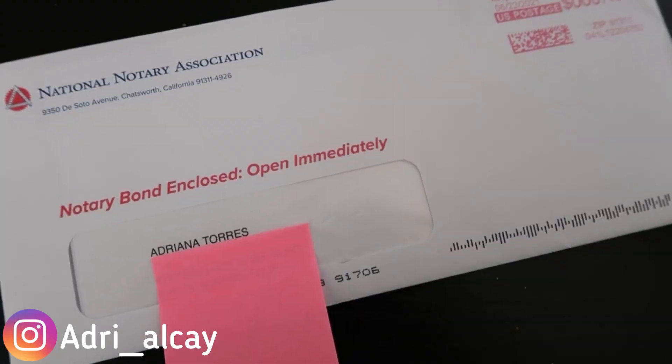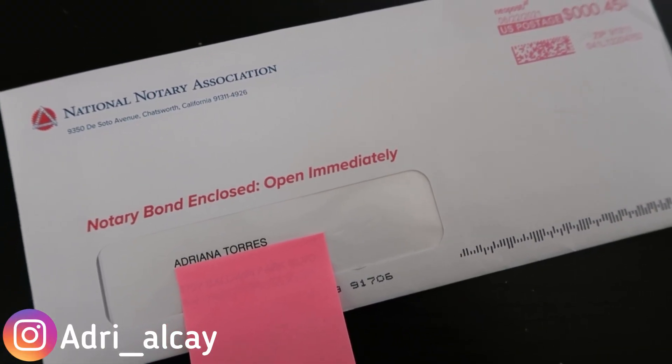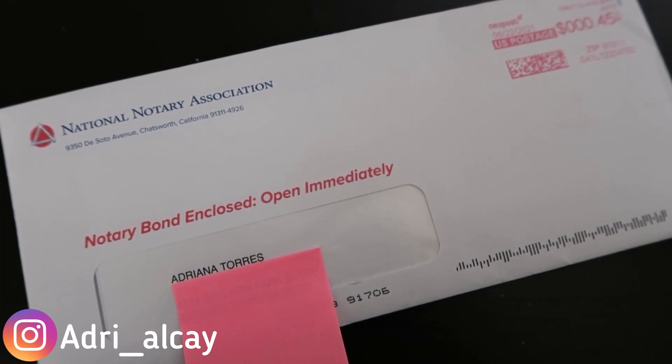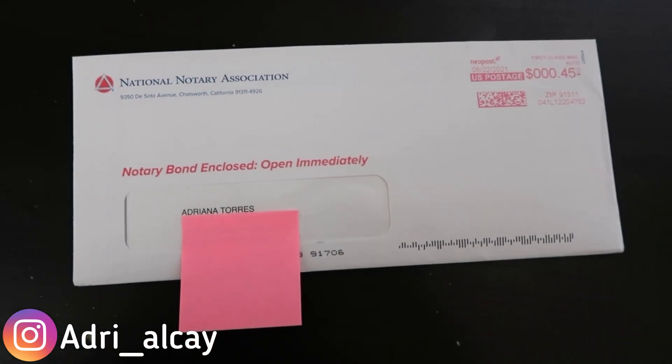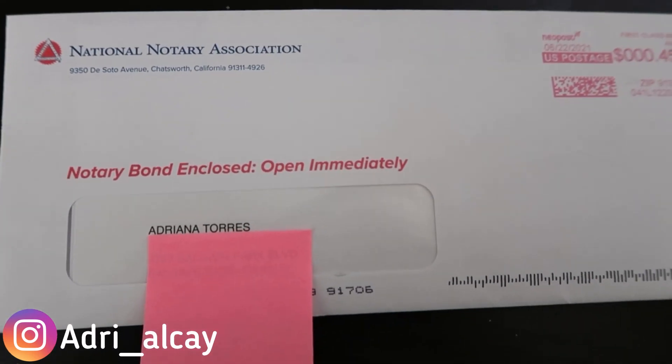We got our bond from the National Notary Association today. Let's open this up and see what it looks like.